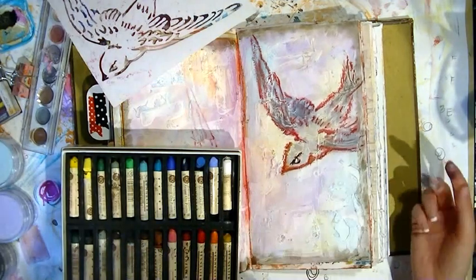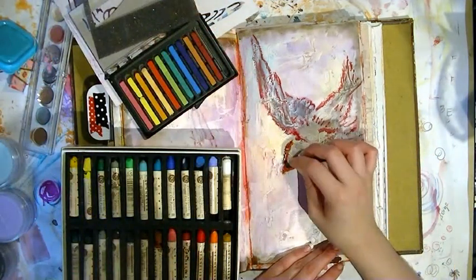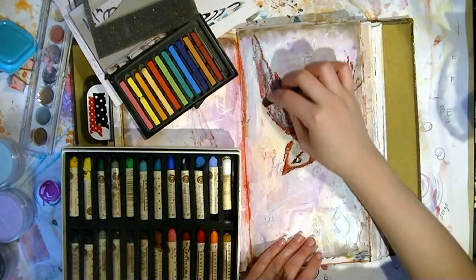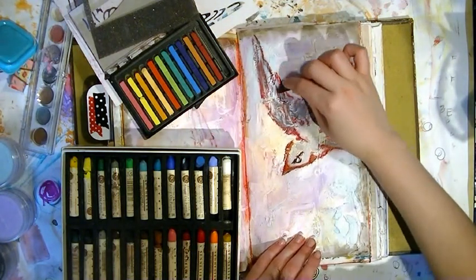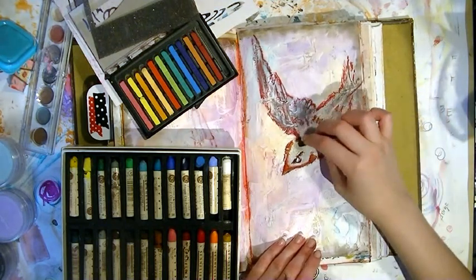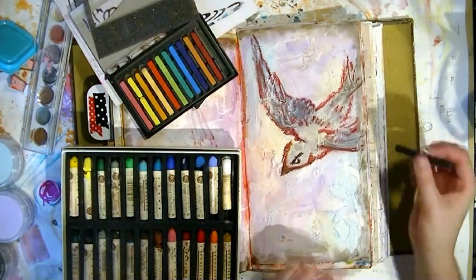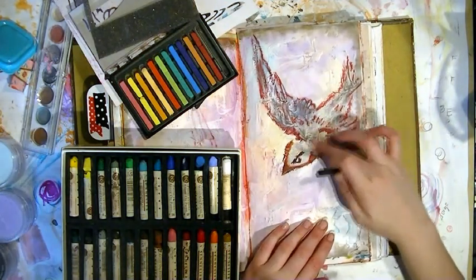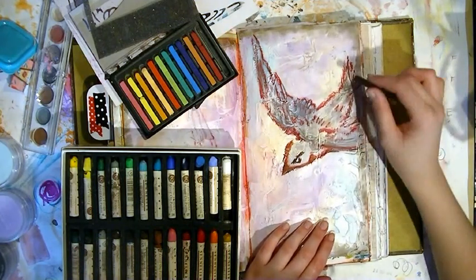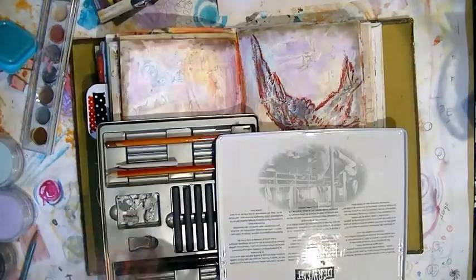These are Conté crayons, which are like a hard pastel and a favorite material of mine. They're going to help keep the bubbles because they have a pastel-like texture you can smudge a little bit. I am mixing chalky media here with oily media, but they're both keeping the intensity of the bubbles — I really do like mixing up different kinds of media together.